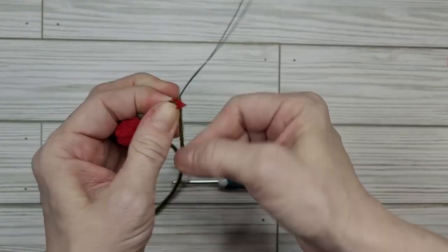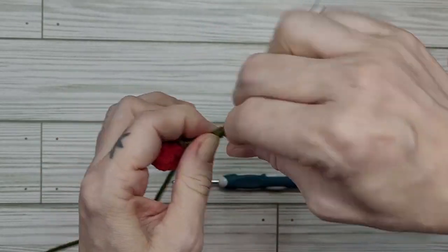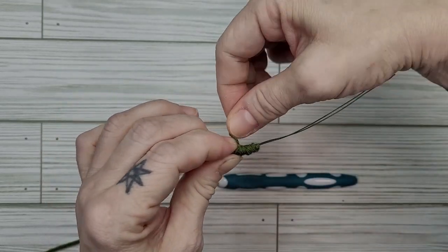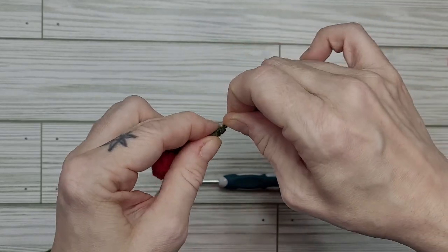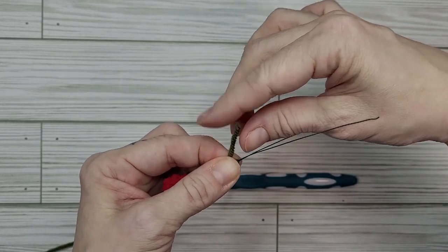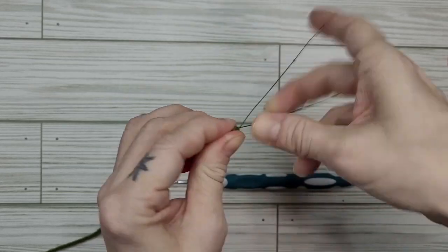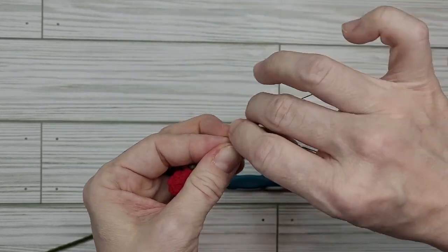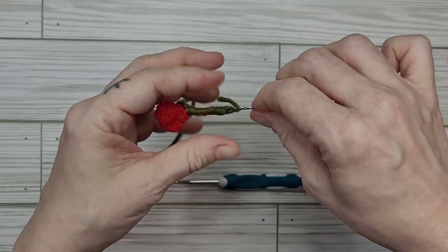We're going to keep wrapping those little fluffy tails — no one will ever know. We want our tail to be close to the end of the wire. We're going to pull this through the wire, twist the wire a little bit, pull it through the wire again, and twist the wire again — just to help us hold this stuff in place while we crochet.